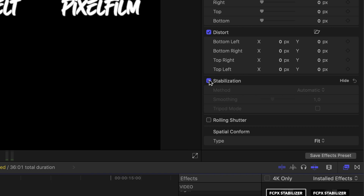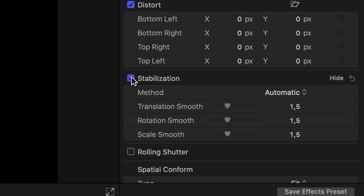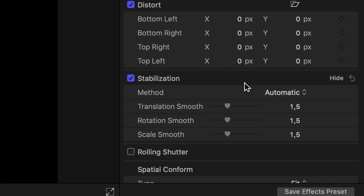Let's start with the Final Cut Pro stabilization by clicking on the stabilization in the inspector window. Final Cut is starting to analyze our footage and this will take a good while. Once it's finished, you can change the parameters on how it's going to stabilize our clip.